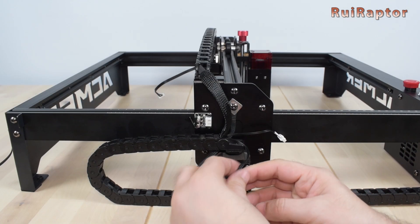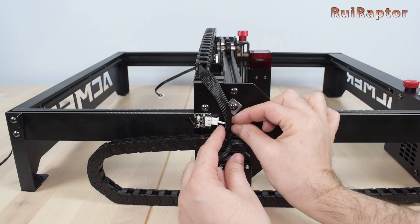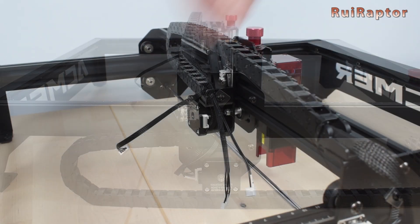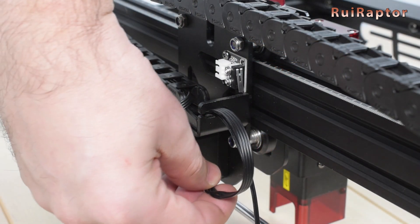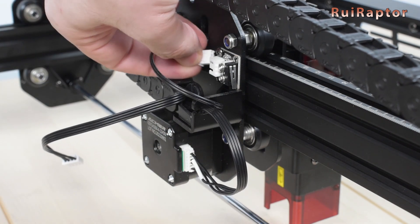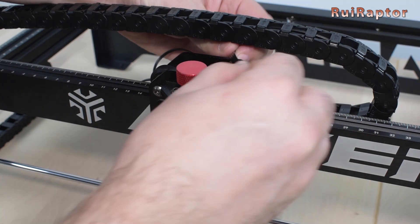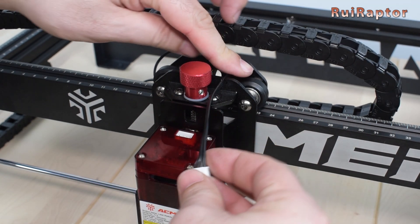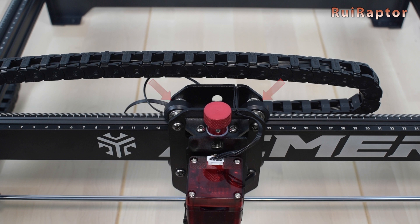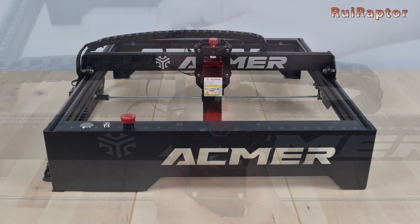Now it's time to connect the cables. First, connect the Y-axis stepper motor and then the Y-axis end stop switch. Next, connect the X-axis stepper motor and the X-axis end stop switch. Last but not least, pass the remaining cable through the carriage plate and connect the laser module. On the X carriage there are a couple of eccentric nuts as well — don't forget to adjust the wheel grip of this carriage too. The assembly is now complete.